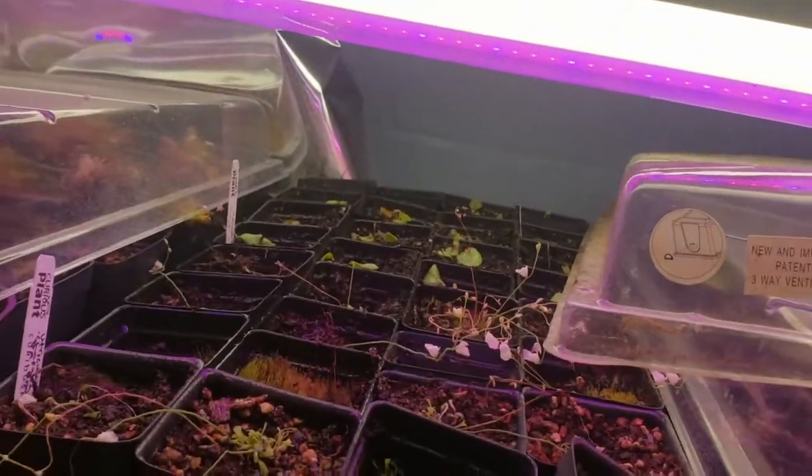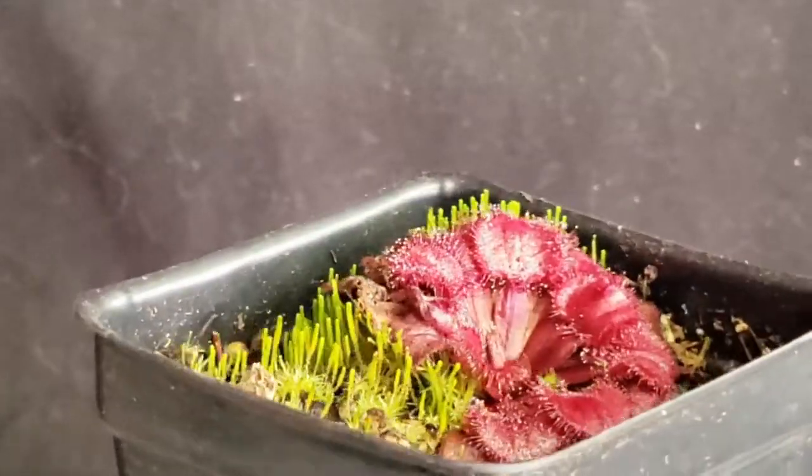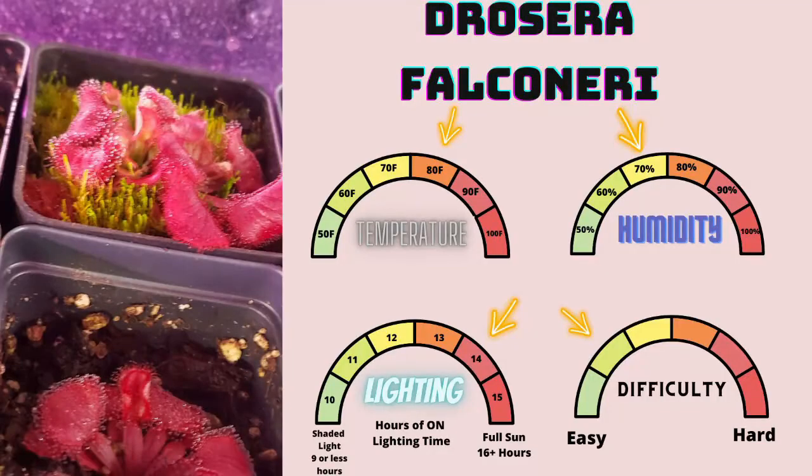Drosera falconarii is a member of the order Caryophyllales, family Droseraceae, genus Drosera, subgenus Lasiocephala, and is native to northern Australia. Drosera falconarii likes warm temperatures, usually between 75 to 85 degrees Fahrenheit, but it will prefer much warmer. Keep them humid, definitely between 70 to 80 percent. 14 hours of light on, and they're probably towards the easier side of things. The big thing is making sure you keep the heat up, but don't go too hot — once you go over 95 degrees and let the humidity drop, they will go dormant, which is very bad. So I highly suggest trying to keep your range perfectly in check.